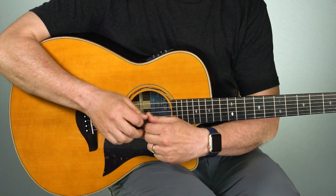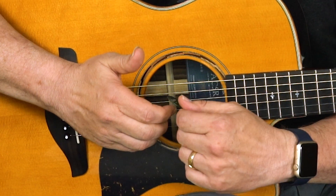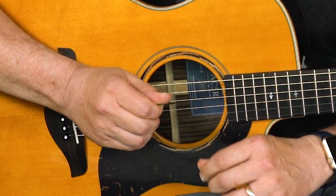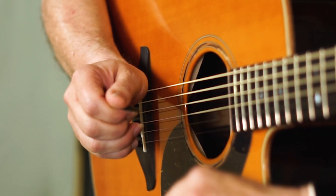Take your right hand and curl your first knuckle a little bit. Put the pick on the first knuckle and then wrap your thumb around it just slightly. The pick is going to almost stick out perpendicular to your thumb.